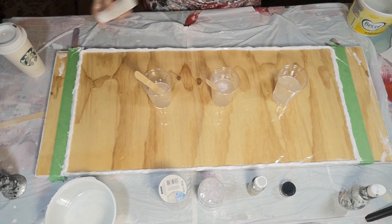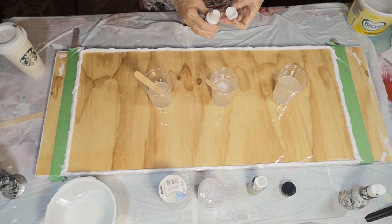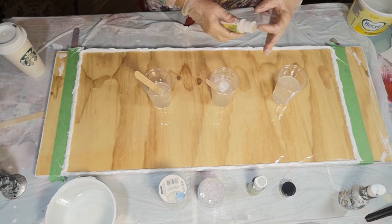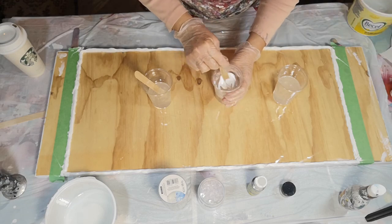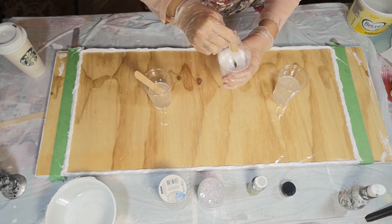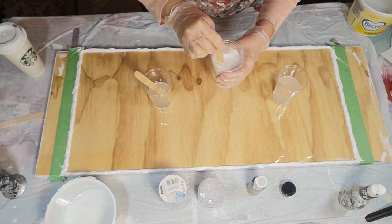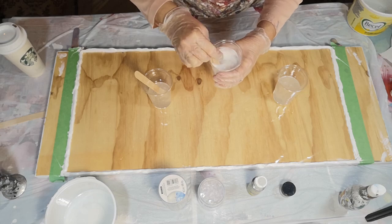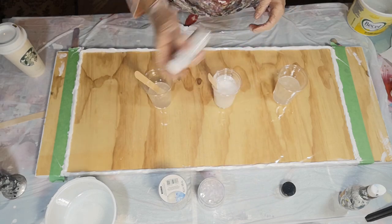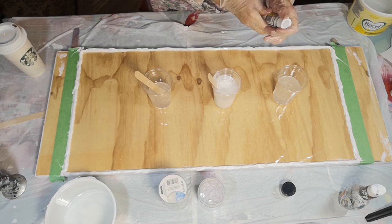Then I'll add a little bit of white paint. You can use so many different things to tint your resin, but the most important thing is never put more than 10 percent pigment in with your resin - that's the rule of thumb to make sure the resin cures properly. Oh that looks nice - I'm going to hurry up a little bit.